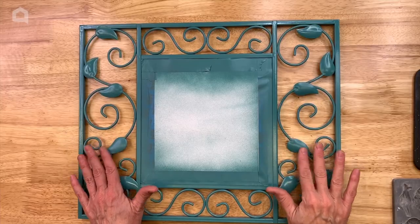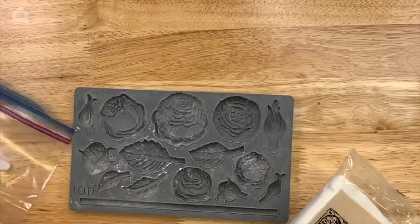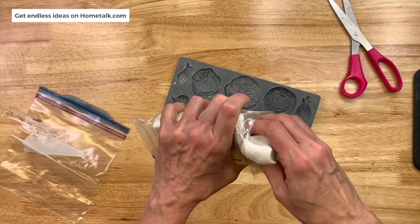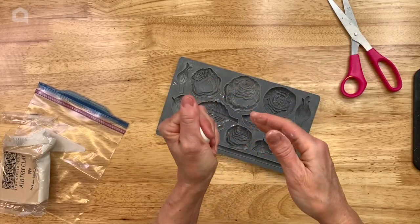Our molds are going to go over the top of the existing metal leaves on the frame. We're going to be using some air dry clay and a mold with beautiful leaf elements. This clay is super pliable, super easy, and nice and soft to work with.